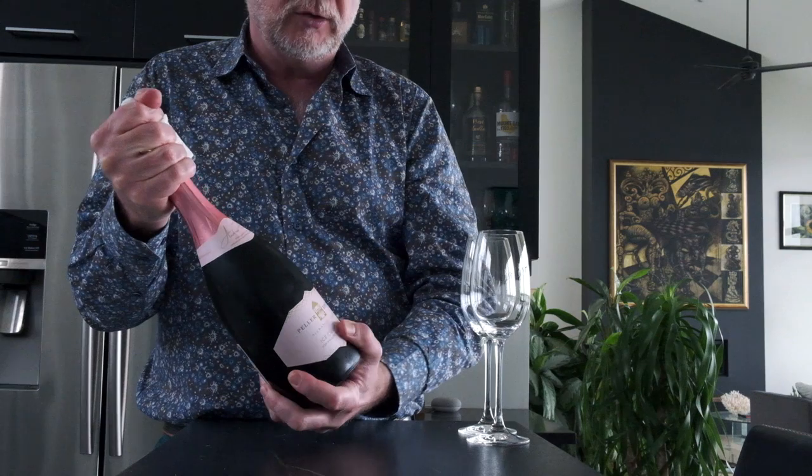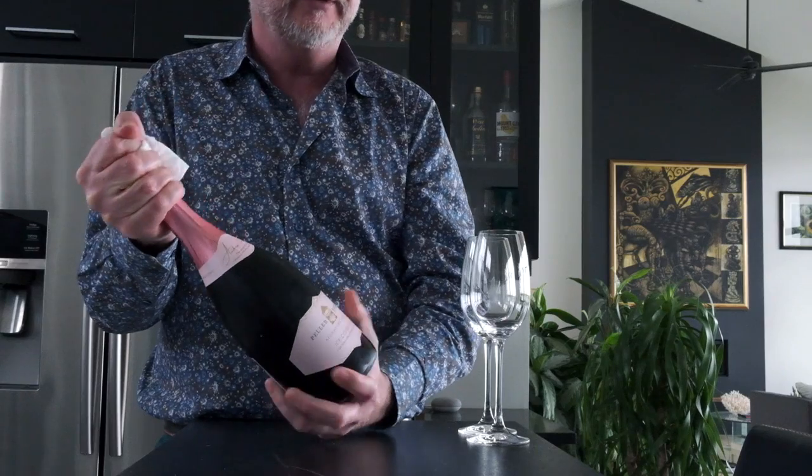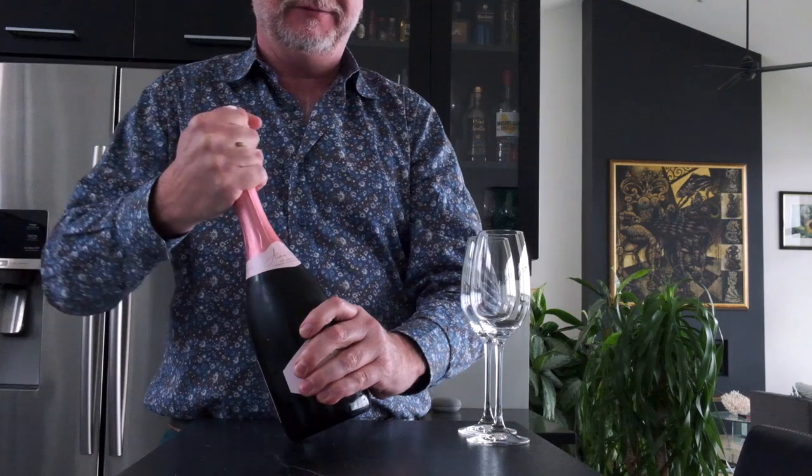Let's give it a try. I'm turning the bottle and the cork is slowly easing out, easing out under my hand. Here we go. Just a little whisper.